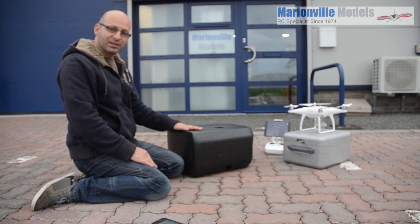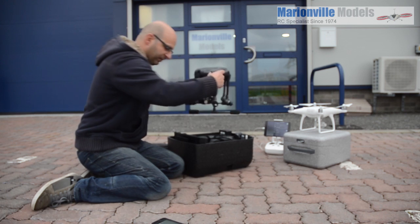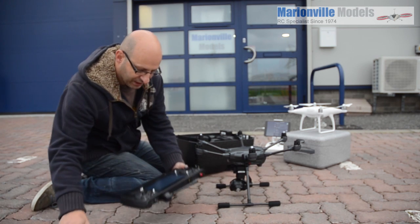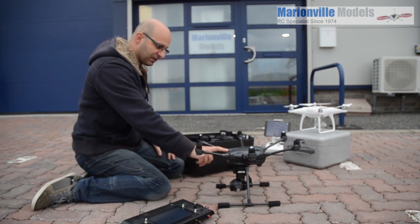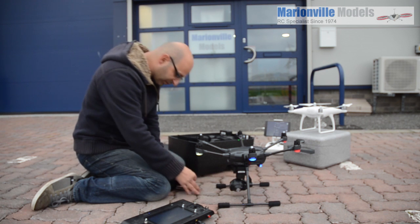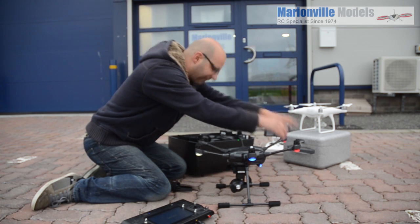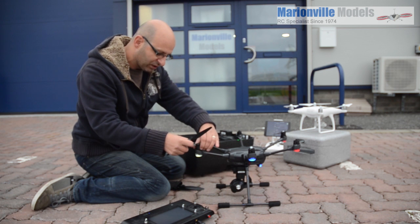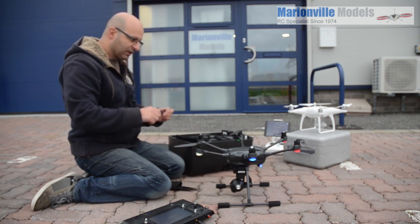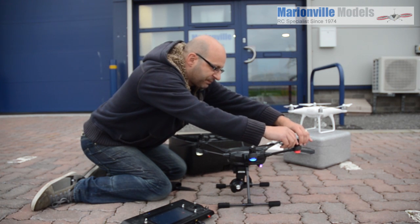Now the same again but we're going to do it with the Typhoon H, starting now. I have an advanced model but the Pro RS will pretty much boot up at exactly the same time. One trick I do with the advanced is turning the craft on before putting the props on. This speeds up the boot time slightly, because traditionally the boot up time on the Typhoon H is slightly slower than the Phantom — it takes a little bit longer for the video feed to come through to the monitor. If you get it turned on and then start putting the props on, that is going to speed your time up a bit.